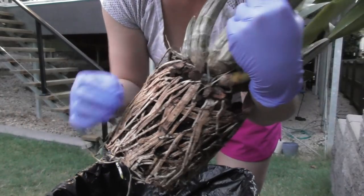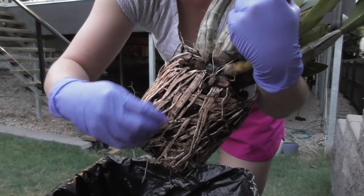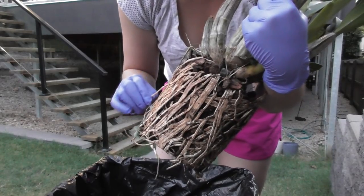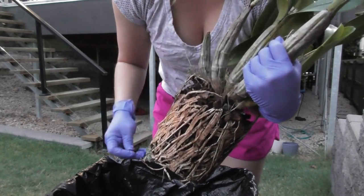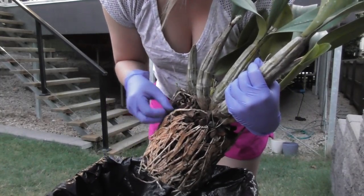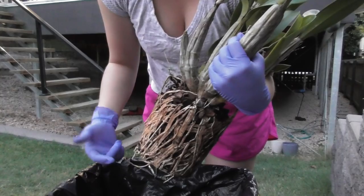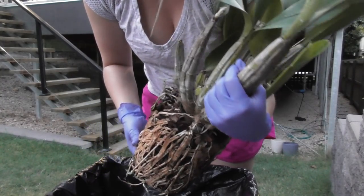Look at the root system — not all of these are good roots. Some of them are good, some not so good. Anyway, this bark is really quite soft, so I think it's been in there a while — quite a few years would be my guess. I'm going to keep going with this and try to get as much of the bark out as possible, and then we'll make our way upstairs.